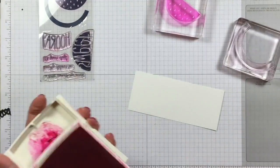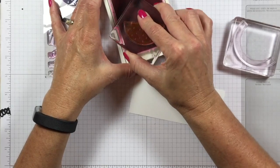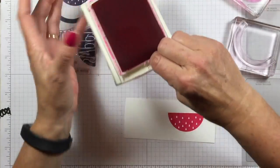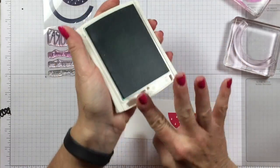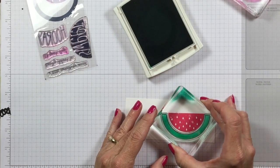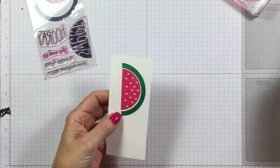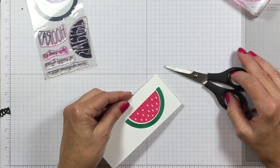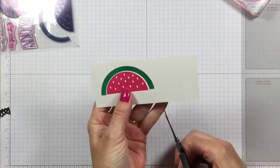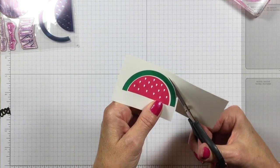I've got a scrap of whisper white cardstock here. I'm using my big ink pads — same color, melon mambo. I am going to stamp my watermelon, then open up my Emerald Envy — this is the watermelon rind that goes around the outside. You're going to line this up and stamp that around the outside. I used the wrong one here — I should have used the sweet one. This one says 'sweet,' so if you're going to make this box, you can use whichever one you want.